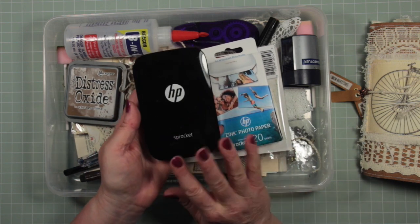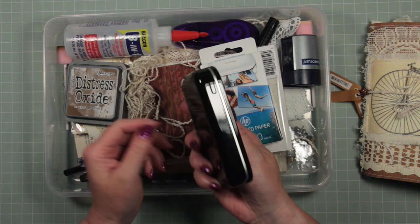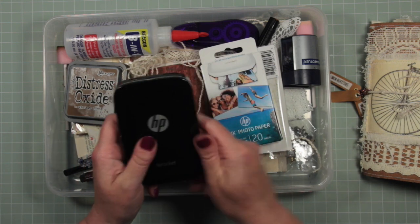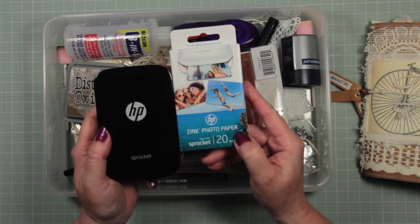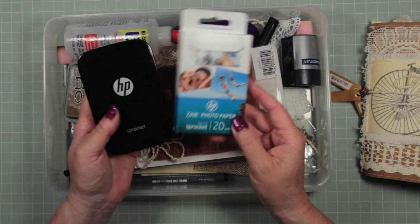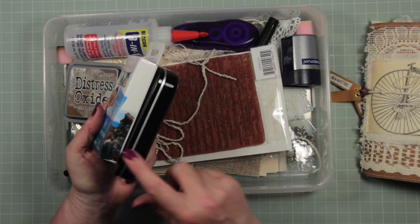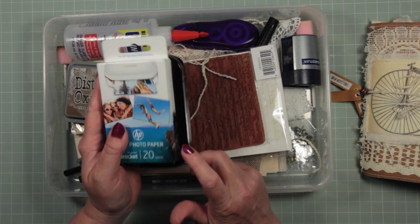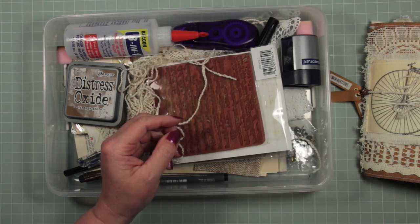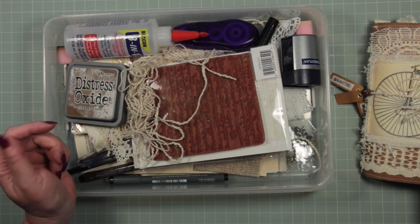The first thing I took was this little HP Sprocket printer. I'm still amazed by this technology - this tiny little thing is a printer. These are the photo papers that go with it; it doesn't use inks. It has this clever Zink photo paper and it just prints out the colours embedded in the paper. It's not the best printer in the world, you don't get fantastic quality photographs, but it does give you something usable.